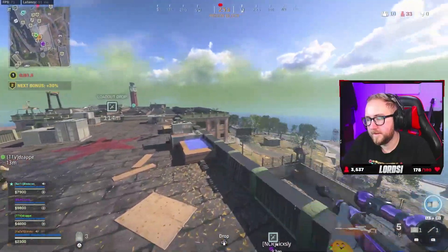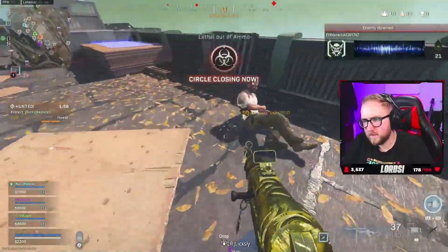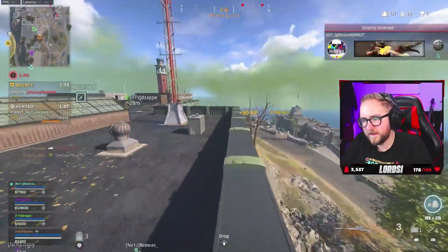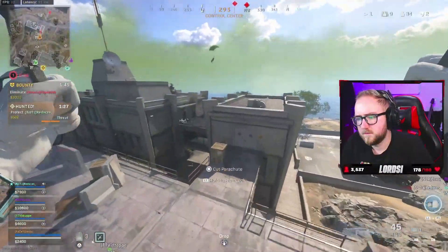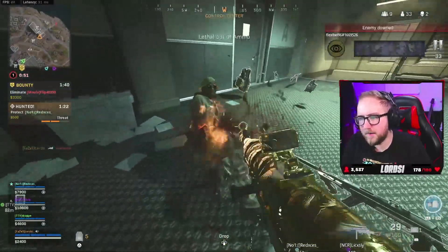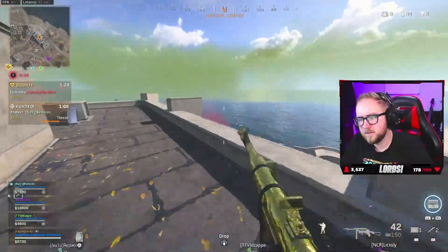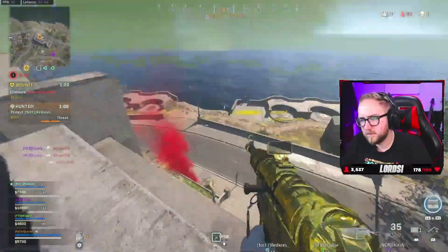Let's go grab it on 7K — we ball. Definitely did not miss my throwing knife. Downed one on control roof — I'm pushing it boys. Downed one! How am I messing my throwing knife? Can you wait — someone's behind me?